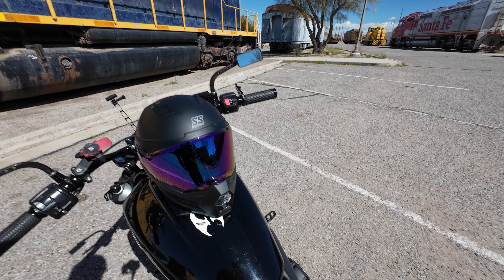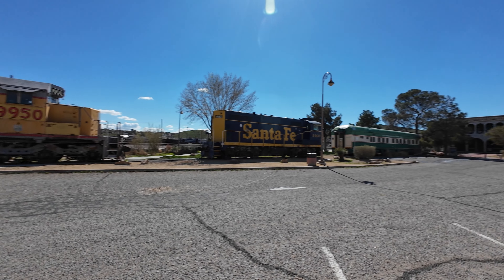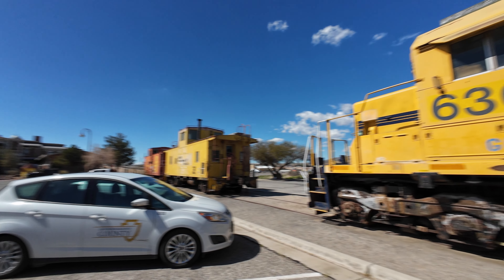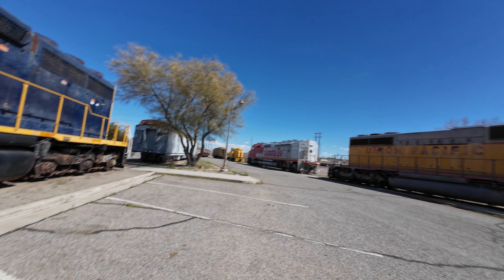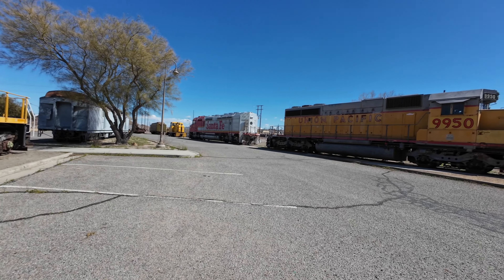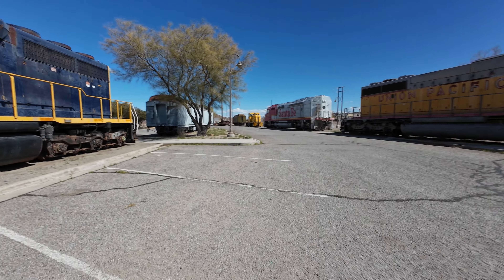How fitting that I'm going to do this review at this Barstow station. Believe it or not, this is where I started out. This is where I decided, you know what, let me just start uploading videos that I don't see on YouTube and create a YouTube channel. And the rest is history.